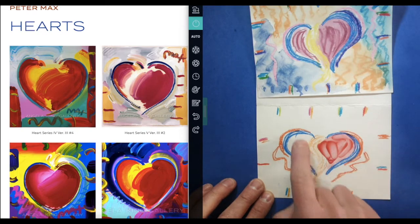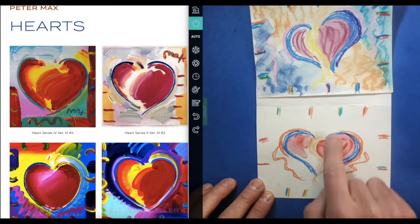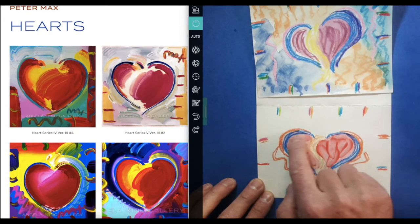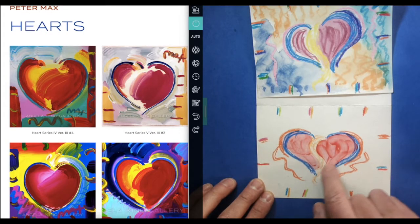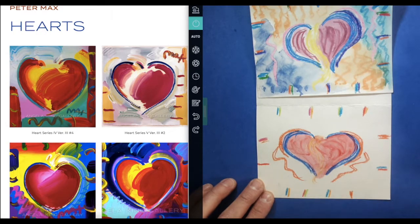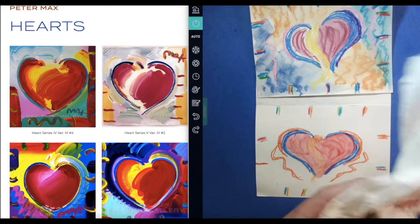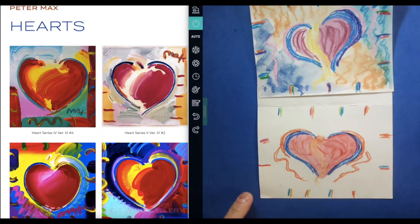Let's see if I can take some of this red and put it on the other side of my heart too. I'm gonna see if I can keep the red inside of my heart and not go outside of it — very slow and careful. Now I'm gonna use my paper towel and wipe the red off my finger. This paper looks really good with this sparkly metallic finger paint on it.